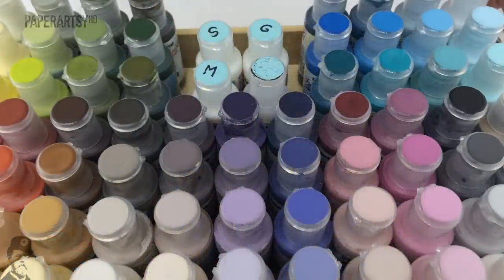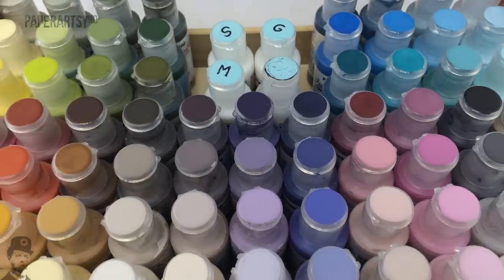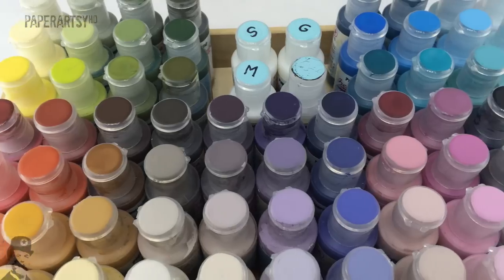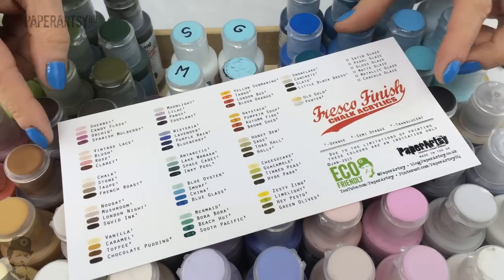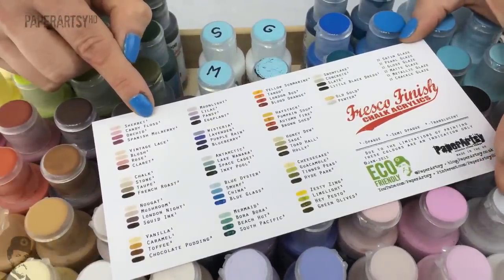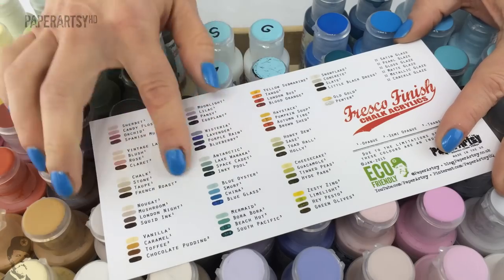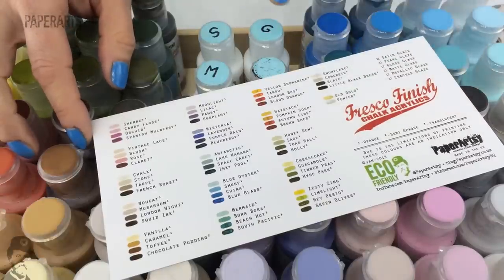This is what the basic 72 Fresco chalk paints look like. We've slightly amended them from previous years — every year at the start we do a little tweak with some of the colours and colour families. We've also got a new paint chart which is a fantastic tick list, showing all the colours. There's a little number next to each colour — one, two, or three — to denote whether it's an opaque, semi-opaque, or translucent. Due to print quality it's not a perfect representation, but it's a lot better than last year's version.